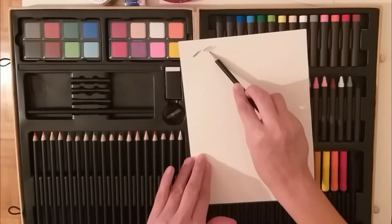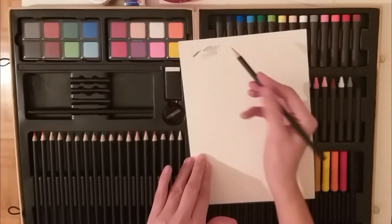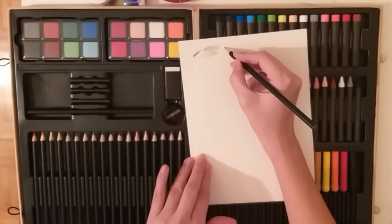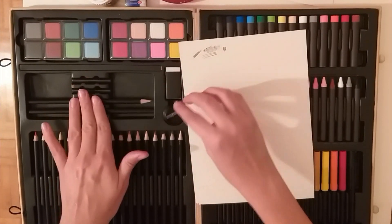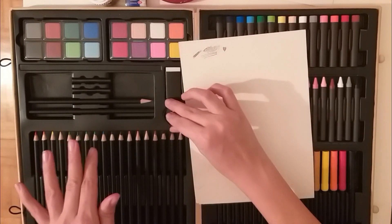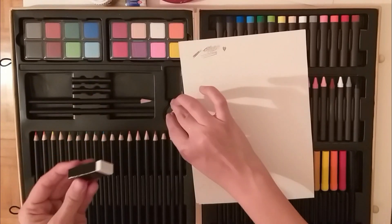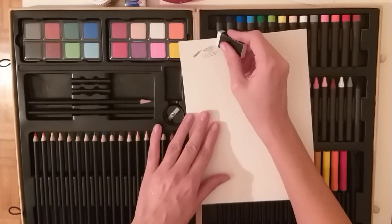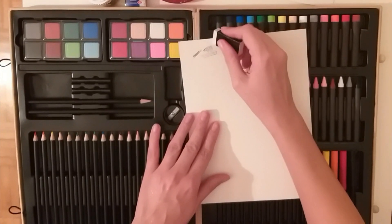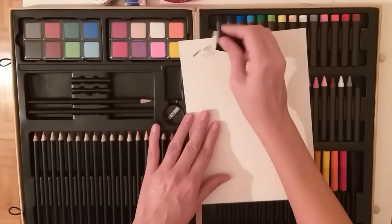And this drawing pencil — I kind of like how it performs. There's a little heart. So for the sketcher and pencil, I approve. And the rubber eraser is also good. So far, so good.